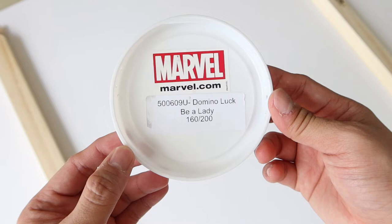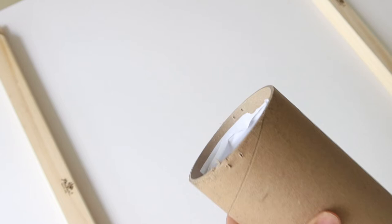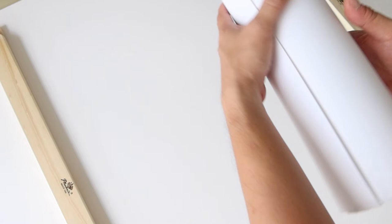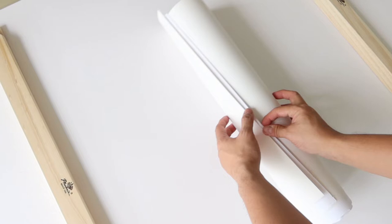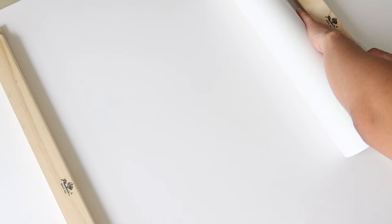The next one here is Domino — 'Lock'd Be My Lady' — with an edition size of 160 out of 200. The edition size is pretty amazing. Let's try to get this lady out of the tube. Very, very easy. Let me try to get it out from the paper tube here. This is the hard part — let's see how she turns out. How lucky I am to have this.